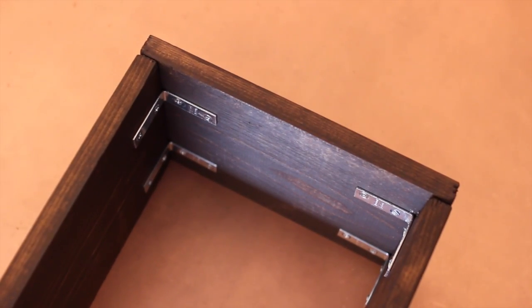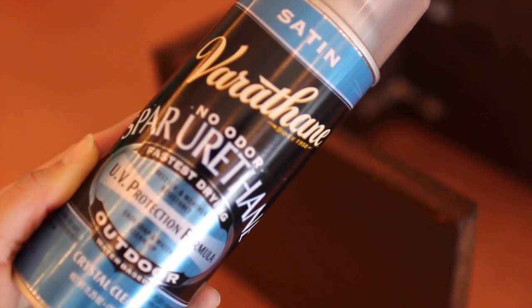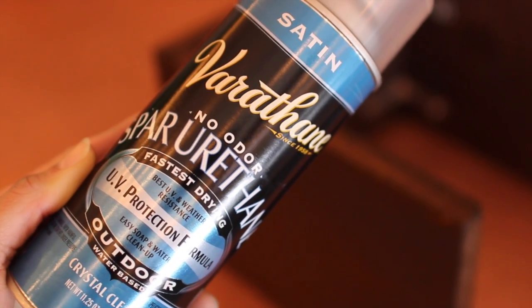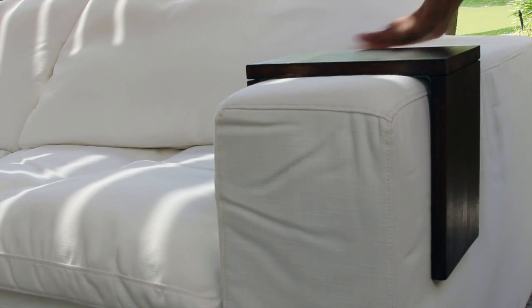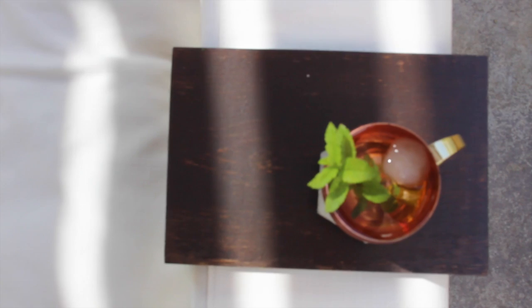Flip it over and there you go — you have the perfect wooden sleeve for your couch! I added satin flat weather spray to protect the sleeve from getting damaged outside. Because I stained my sleeve rather than spray painted it, I lined the interior with a little bit of glue and fabric to make sure the stain didn't rub off onto my couch.